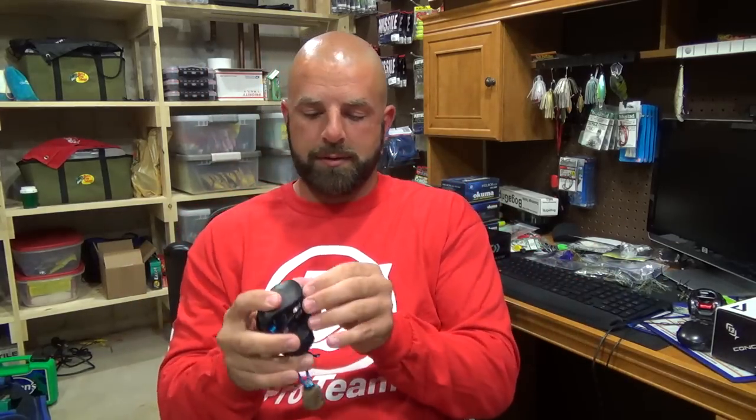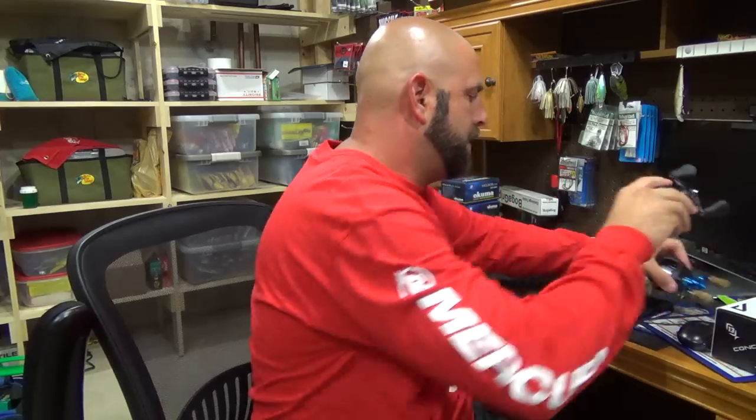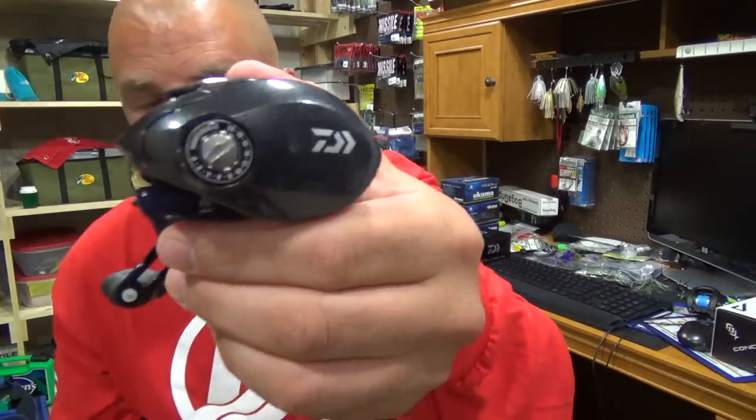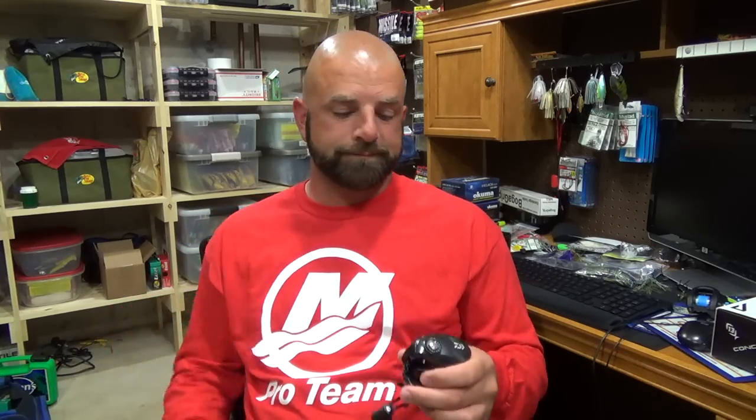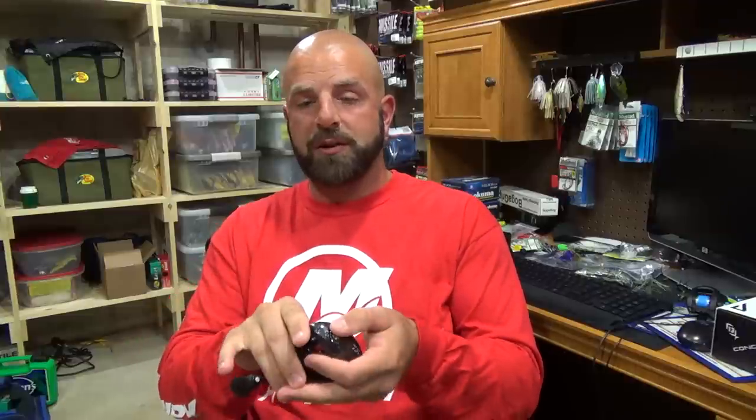I just prefer mag braking. Mostly what I use is Daiwa, which has mag braking. I do not like the placement of the dial at all — I wish it was recessed, because as you're fighting a fish, that dial is right by your finger and I always accidentally turn it. You make a cast and you've lost a ton of distance without realizing you turned the dial. The Bass Pro reels I used to use had the magnet dial recessed into the side plate so you could never turn it by accident. I wish these were recessed too.